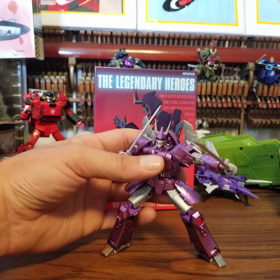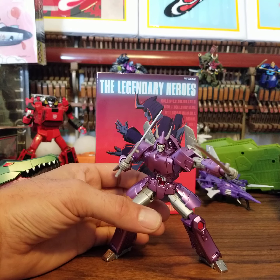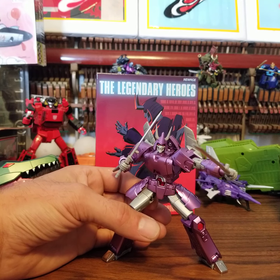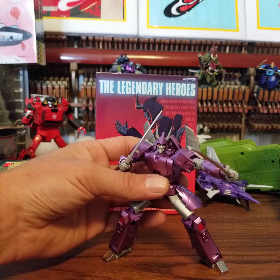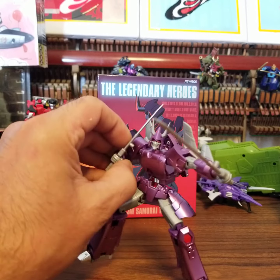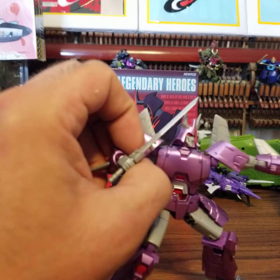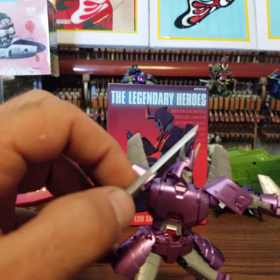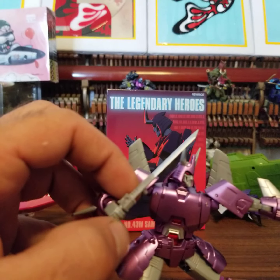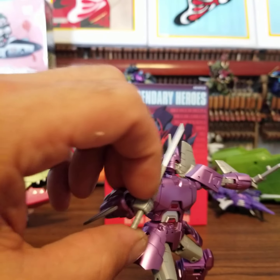Not too crazy. No real place for the hands, I guess. He's alright. The swords are crap — just straight junk. I mean, they were just... let's just get it out of here.